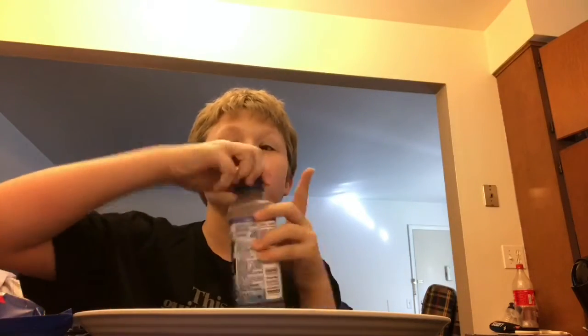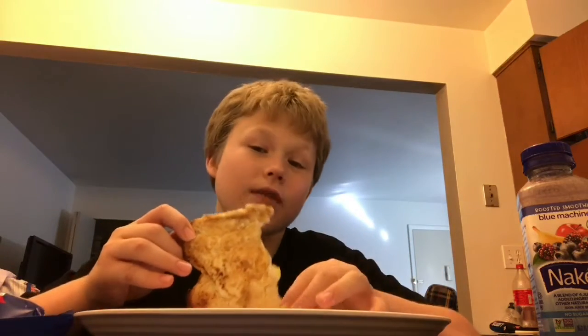I'm drinking some Naked Juice — hashtag not sponsored — because I love these drinks. For a while, Blue Machines weren't in the store and it made me feel so sad. That'd be a really cool video — comment down below if you'd like to see me do a smoothie video where I make smoothies and have to add random ingredients. It could be a challenge and a cooking video all in two.